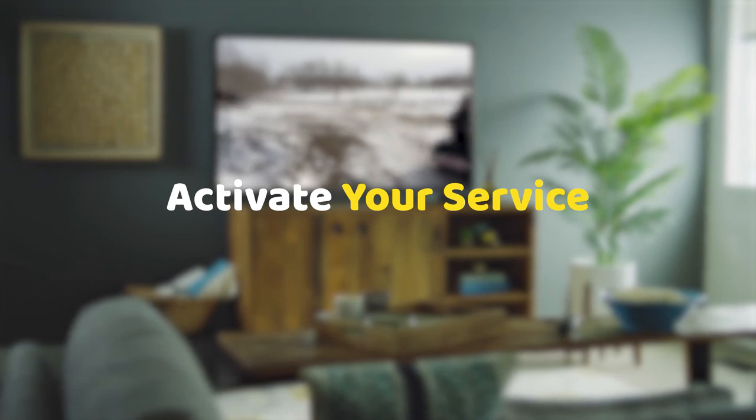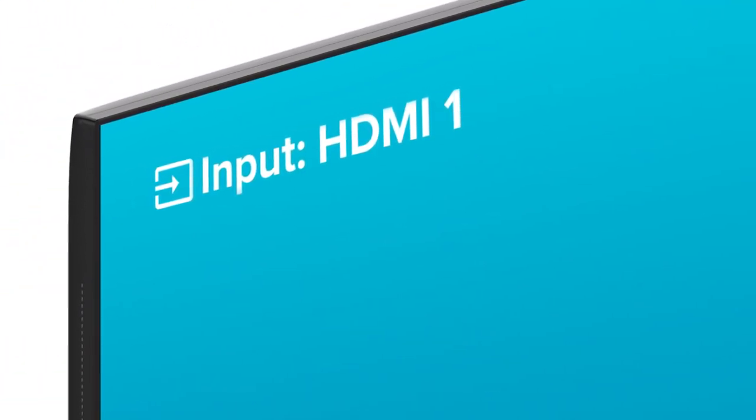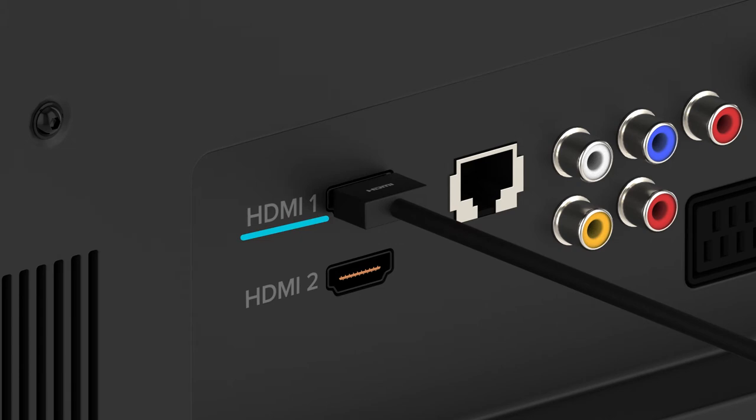Activate your service. Step 1: confirm that the TV input is set to the same input as where the HDMI cable was plugged into the back of the TV — HDMI 1, 2, 3, and so on.